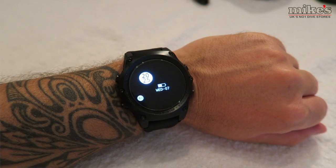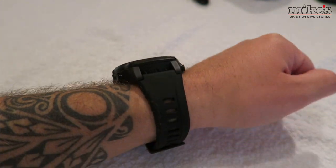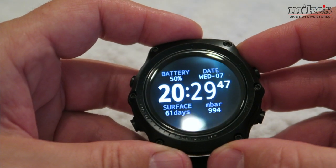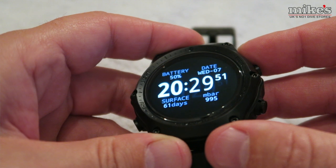The built-in rechargeable lithium battery will cover you for 30 plus hours of diving on one single full charge and will comfortably sit in standby mode for three months. The sapphire crystal display is bright, crisp and sharp — steps ahead of the mineral crystal displays you find on most other dive computers. The display boasts active matrix organic light emitting diodes, better known as AMOLED, providing a higher refresh rate than passive matrix and a response time of less than a millisecond.